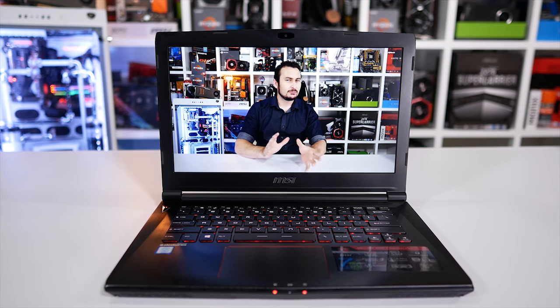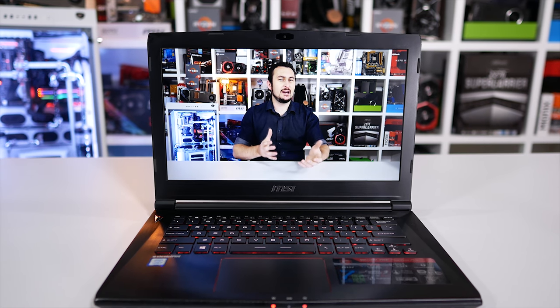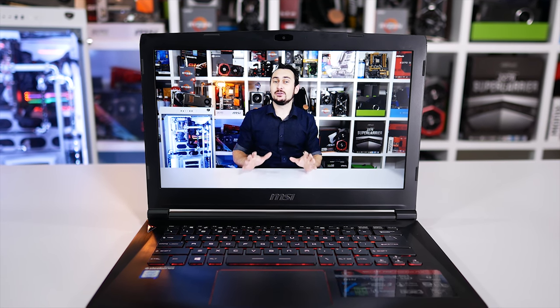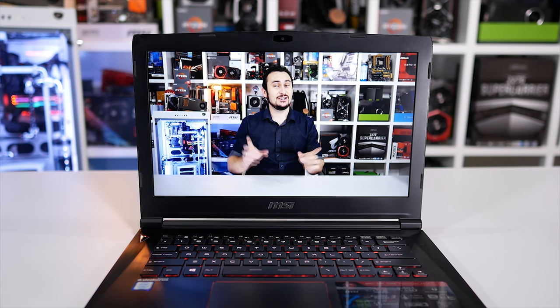Welcome back to Hardware Unboxed for a laptop review — actually, it's probably more of a laptop versus desktop type content creation video. The topic isn't important. What you should be focused on is the fact that I'm going to make you watch the entire video like this.